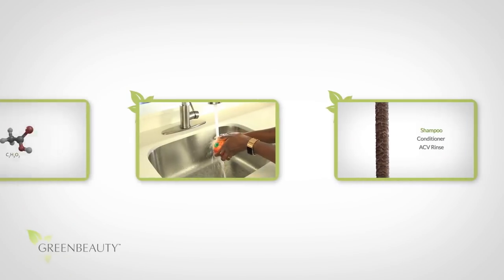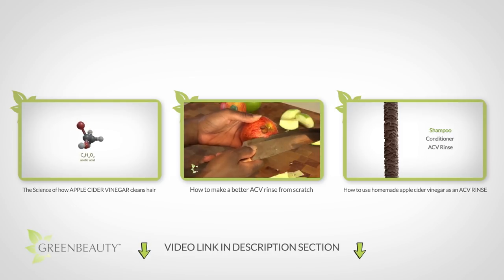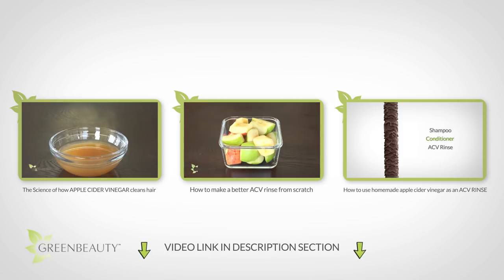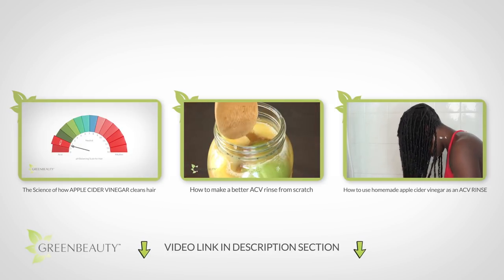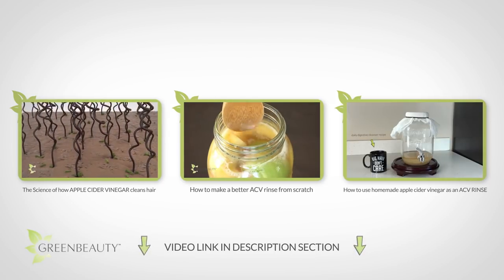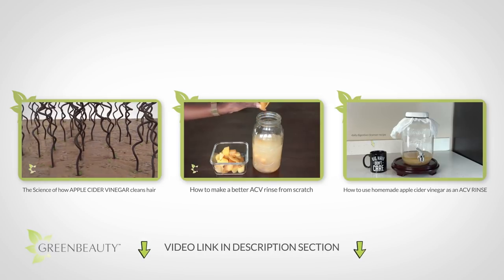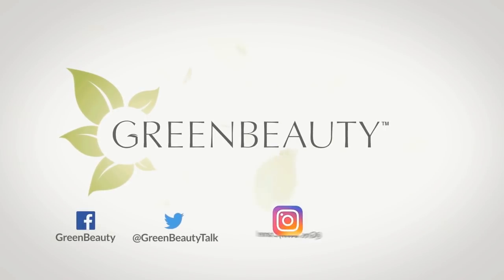So hopefully with these three videos, you have all the information you need to independently make your own apple cider vinegar from scratch. You also understand the importance of diluting it before using it, and you understand its benefits to your hair. In the next and final video in this series, I'm going to show and explain what's so special about the mother, and if it's really as beneficial to your hair and internal health as everyone says. As always, thanks for watching — see you in the next video.